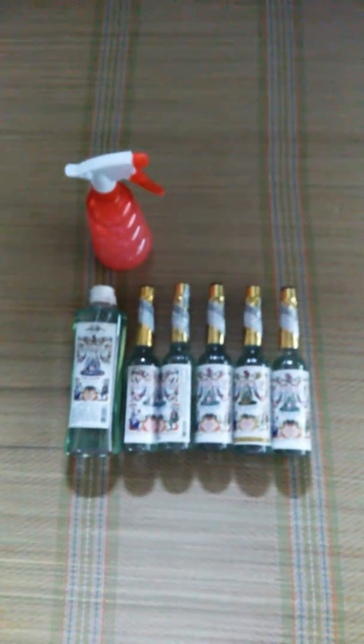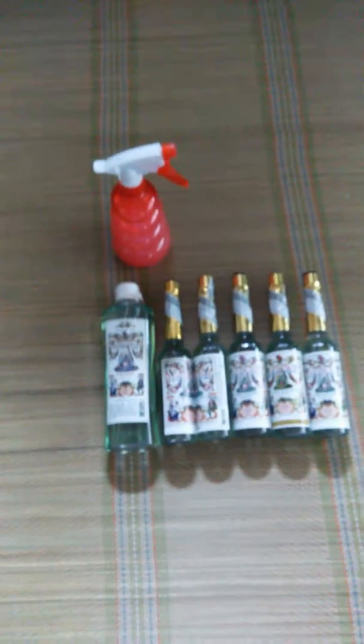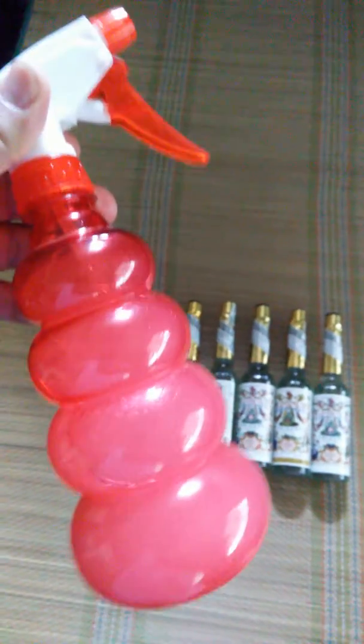Another way of doing that is to get a spray bottle. What I like to do is put half Florida water and then half holy water from a Catholic Church. This I'll use to sprinkle around the home, in the corners of each room, and I like to demonstrate this as well.